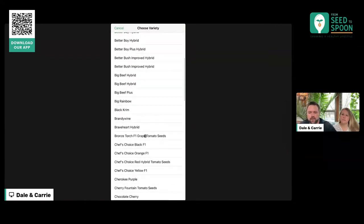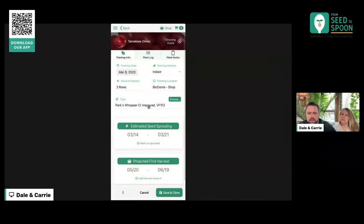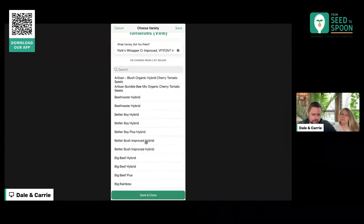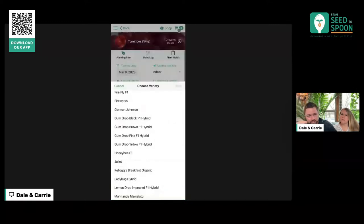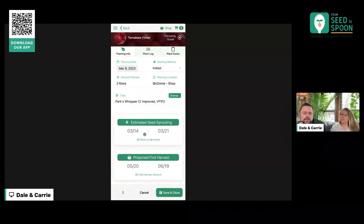In here, we've got all the different varieties from our store. This one is the Whopper. There's going to be an update this week that fixes the duplicates showing — different packet sizes are showing separately, and we're fixing that. The cool thing about this is it will show you some estimates for when you should expect that seed to sprout — sometime between the 14th and the 21st. We're using a heat mat, which will help with germination times and make it germinate a lot faster, so we'll probably be looking at about the 14th for the beginning of the sprout.